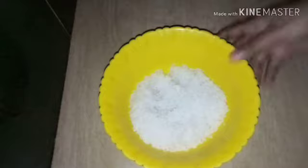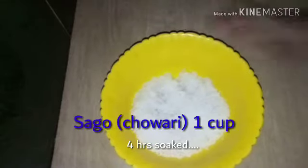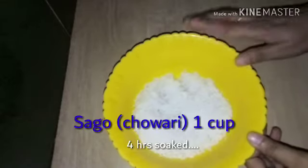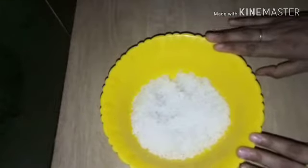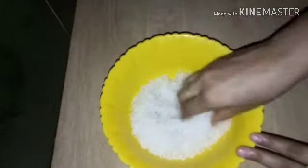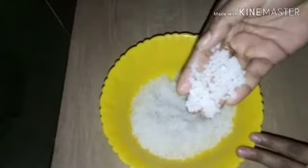Please press the bell. I like this channel. This is a small cup for 4 cups.